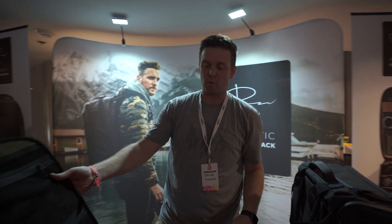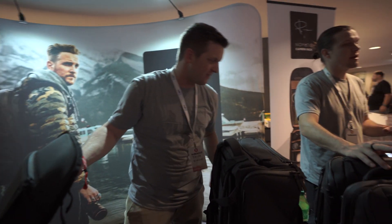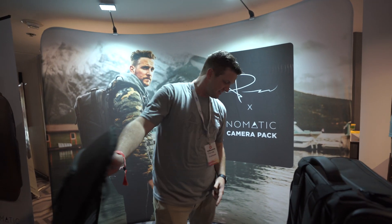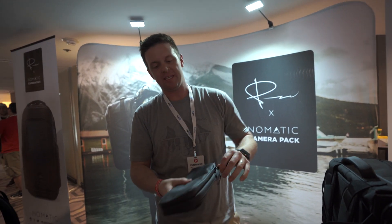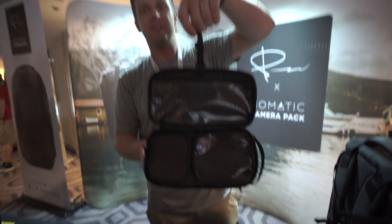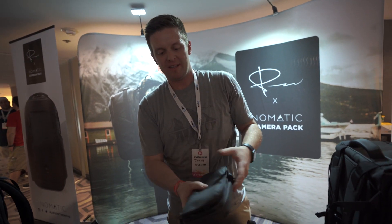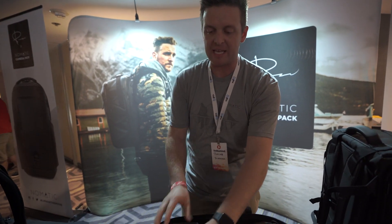What about toiletries? Is it waterproof from the inside — what if something spills? The whole bag exterior is waterproof. We also have toiletry bags that are waterproof. Here's a toiletry bag that Nomadic makes — it is all waterproof and self-containing. It has tons of features, including a hanging strap for when you get to your destination. And all our accessories are designed to fit perfectly inside, so as you can see, it fits exactly in the space.